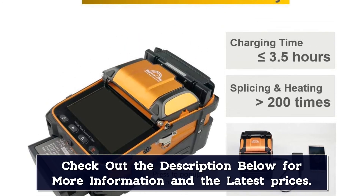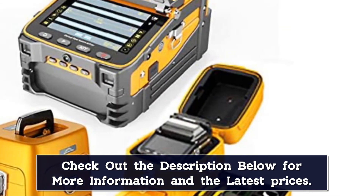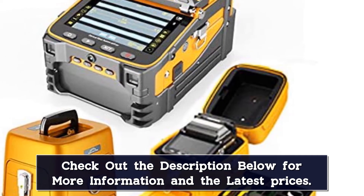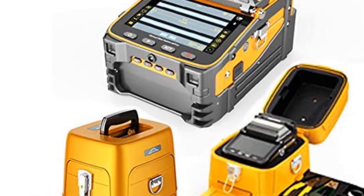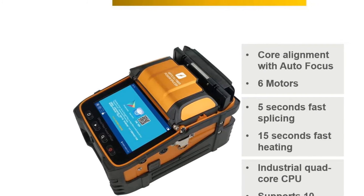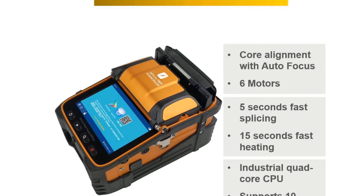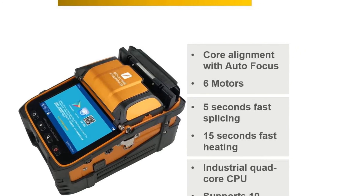The fusion splicer includes a 3-in-1 fiber holder suitable for SM, MM, bare fiber, pigtail, rubber insulated, and multi-fiber cable. The aviation metal body toolbox features two-layer design with built-in lighting and a fiber cleaving station. English tutorials are provided to help users make the most of the fusion splicer and assist with troubleshooting.